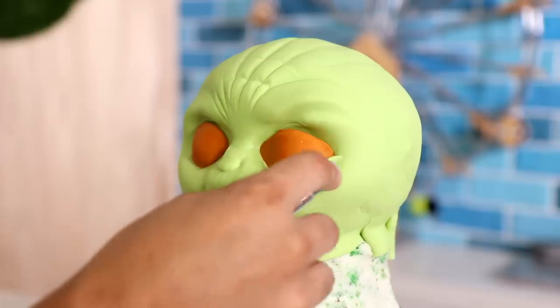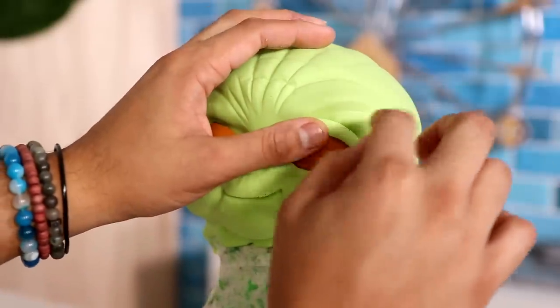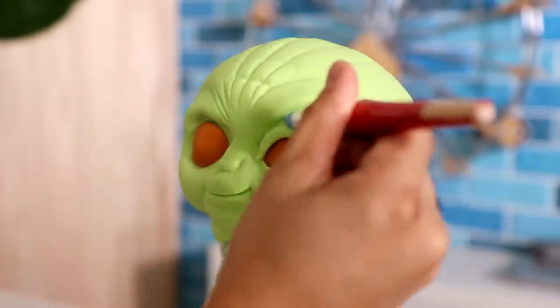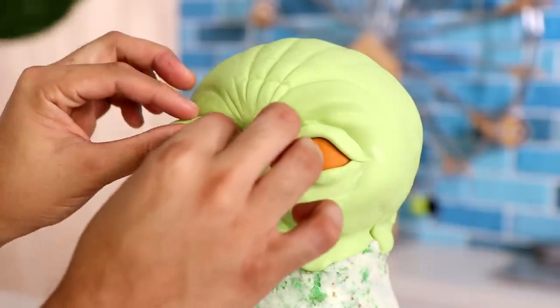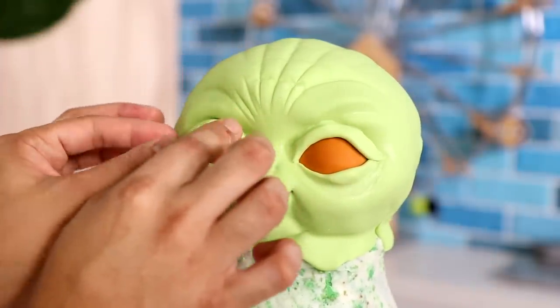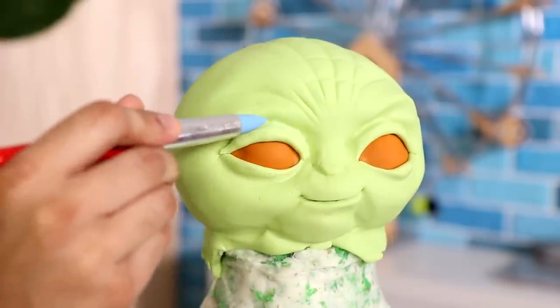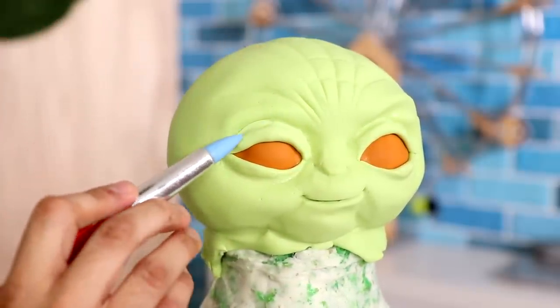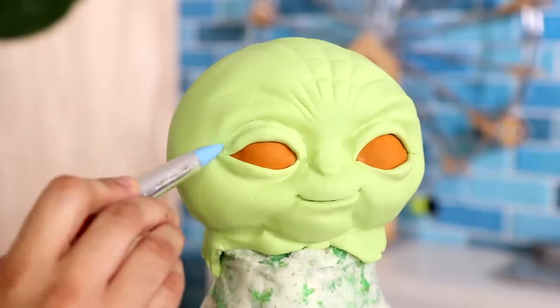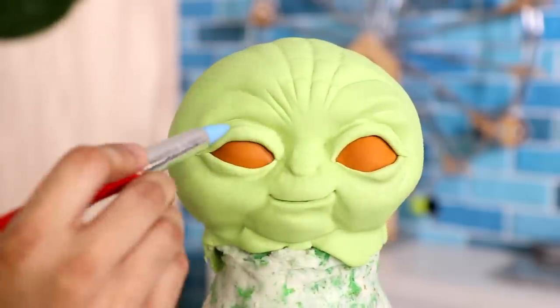I added some eyelids with green fondant and blended the seams with a little bit of magic sauce. I was scared it wasn't gonna blend, but it did — you can't really see them. We got top and bottom for the right side and we're gonna do the exact same thing on the left. Without any pupils, he looks like he's gonna murder somebody. Are you a Sith or are you a Jedi? With those eyes, I'm scared.